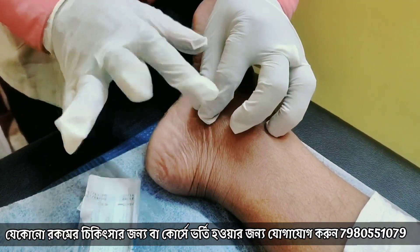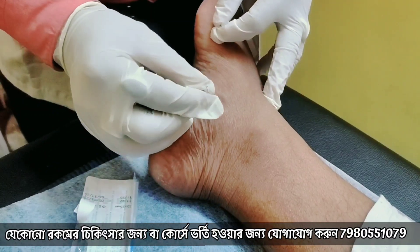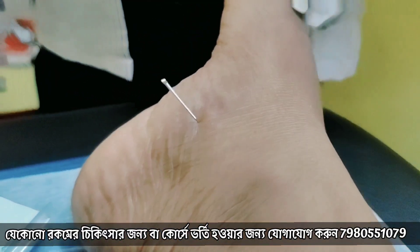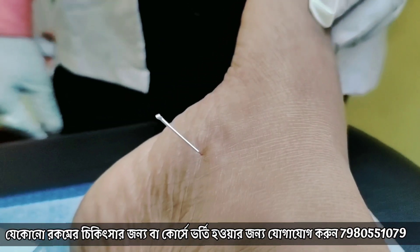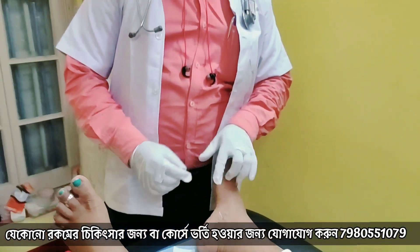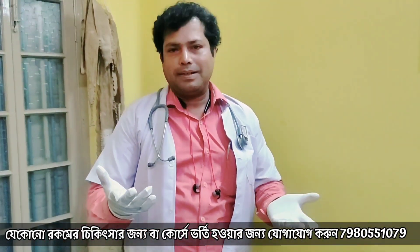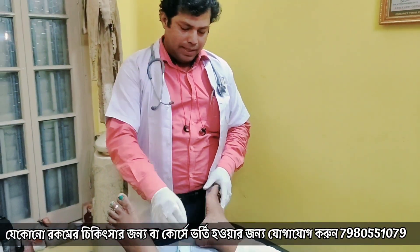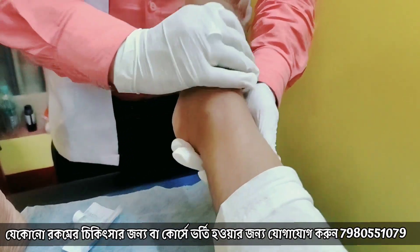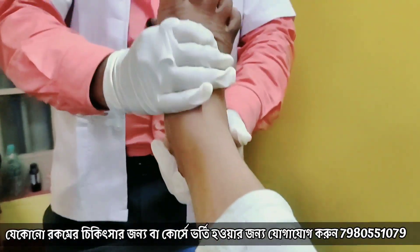We have to push the needle — just exhale. We have to do the right to the left side. The right-hand side is placed. Then we have to adjust it, and sometimes we have to do the subtalar adjustment.